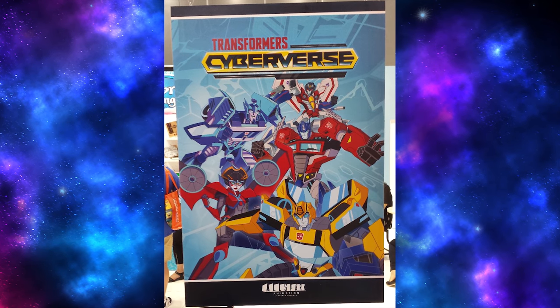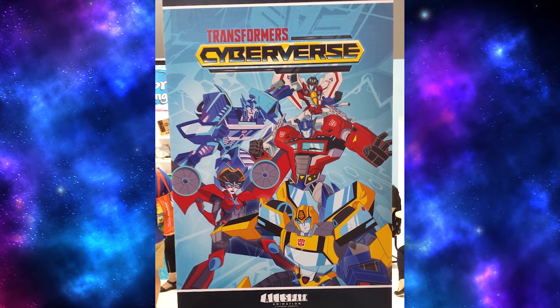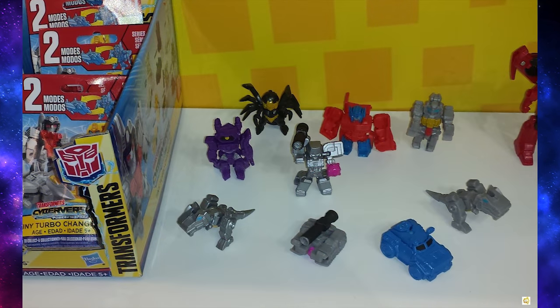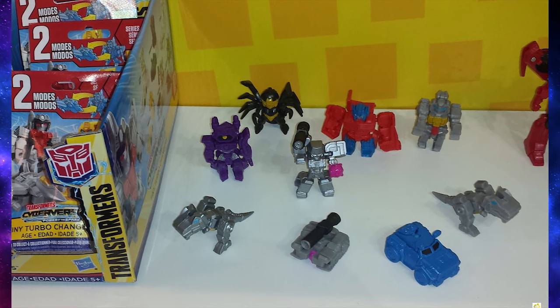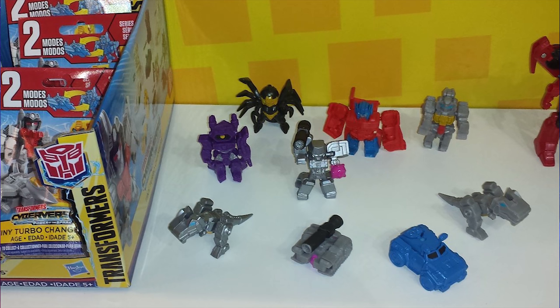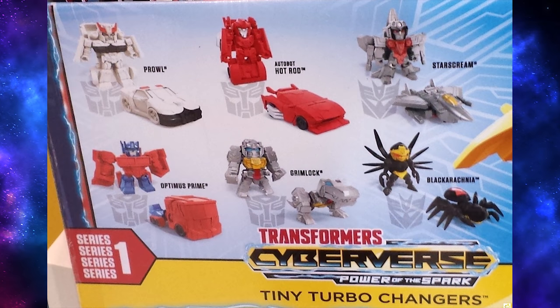But we've also got a bit of Cyberverse news, so let's check that out. Now these were at the US Toy Fair, but we didn't have very good pictures of them. And there are out-of-package pics of them too. It's Wave 1 of the Cyberverse Tiny Turbo Changers — these are very cute mini versions of some of the Cyberverse characters. Let's go down the line and give our thoughts on these.